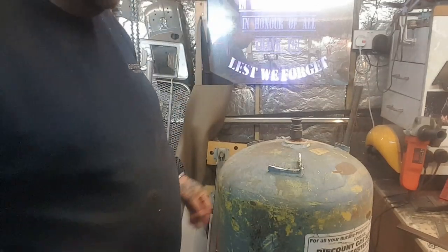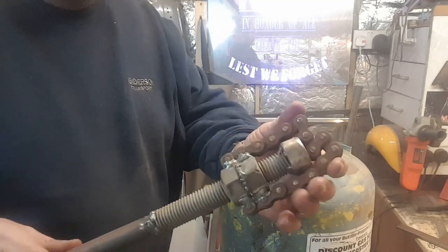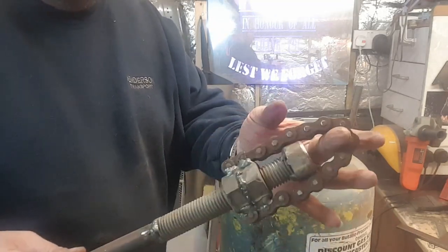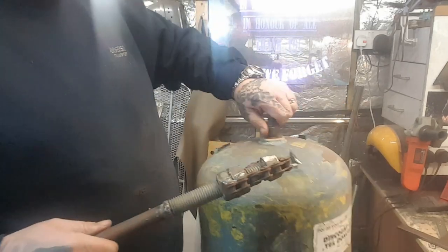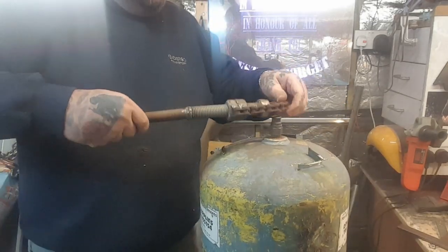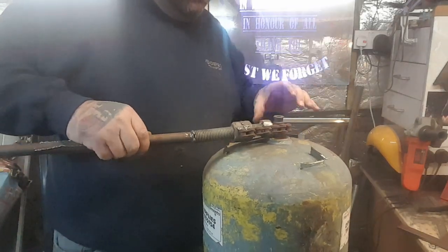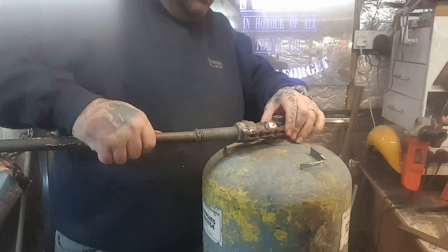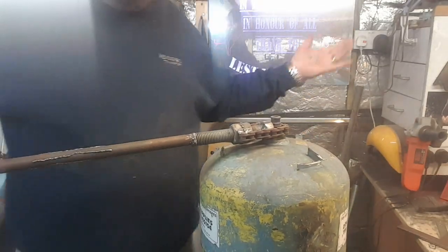The idea with this chain wrench is you put the valve in there and you crank it, crank it tight. So that will go - put that over there like so. Now that's quite firm now.